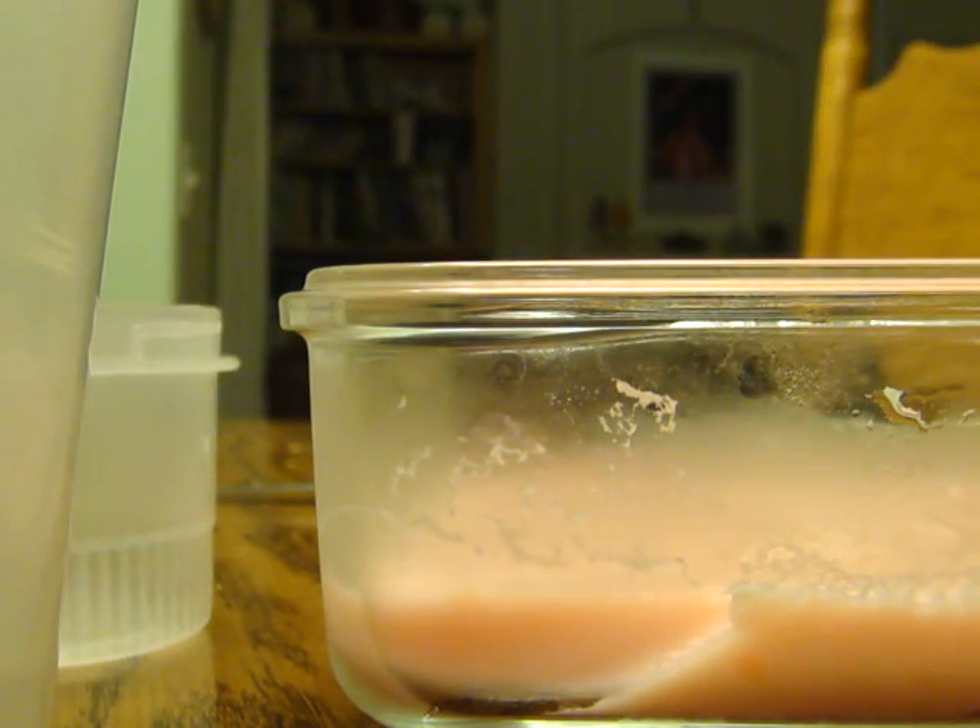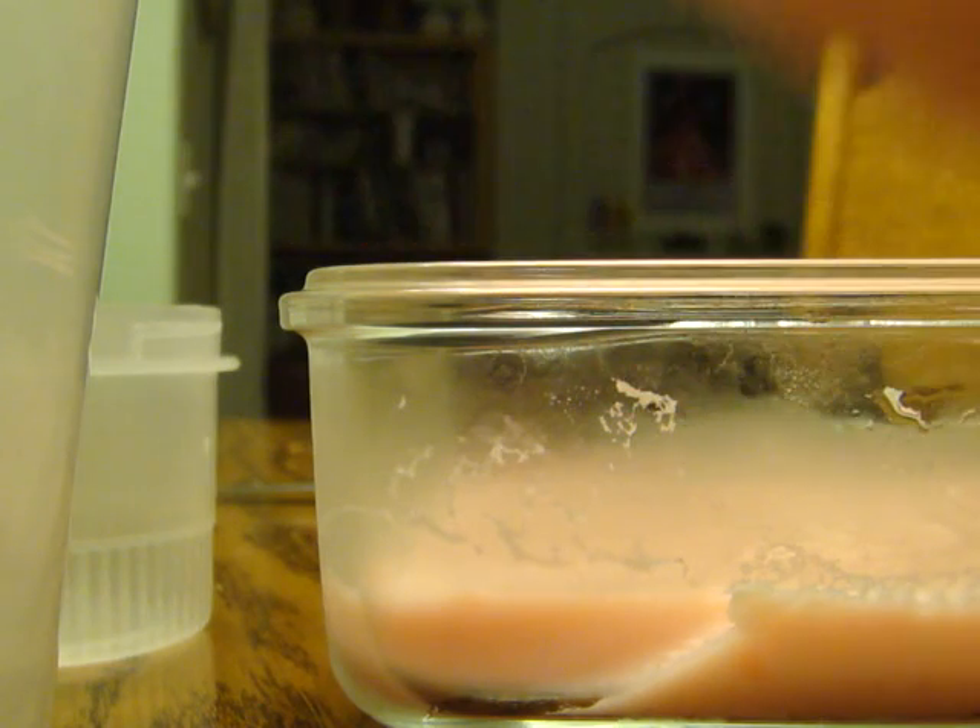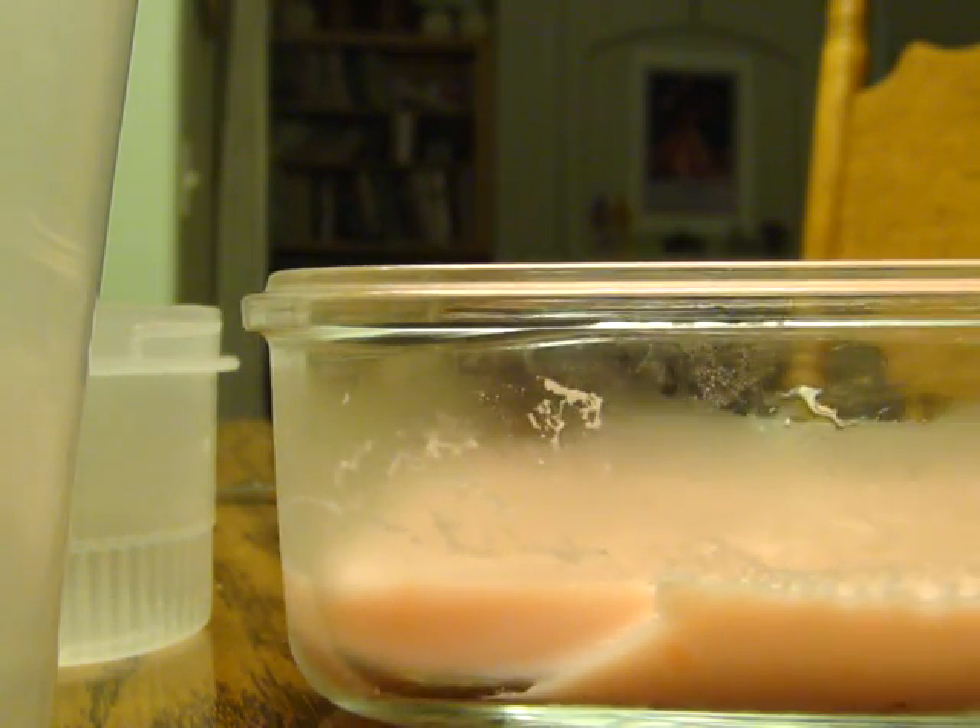I don't think there was enough gelatin for it to form as thick as the jellies at Lush. But I'm quite happy with this because I tried to wash my hands with it and it lathers very well. I used about two-thirds of my Lush smaller bottle — so I used less than half a cup of the shower gel.